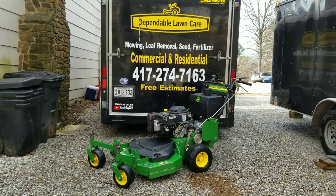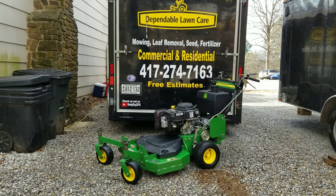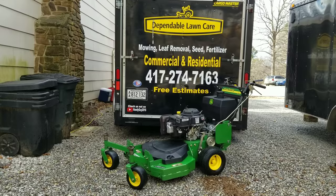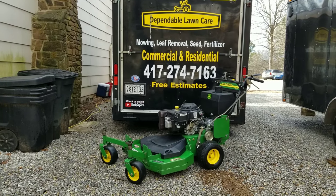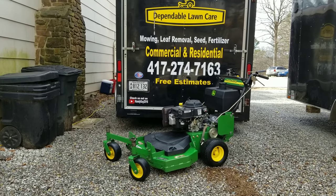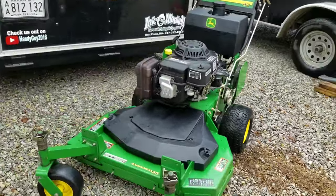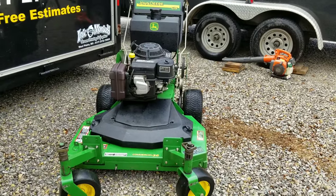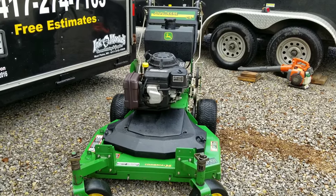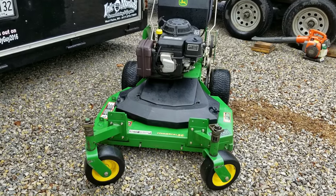Hello guys, I wanted to do a little update. It's the beginning of the new year, got a few nice days, so I'm getting some of my equipment in order, getting things ready for spring. I just picked this up today — it's the newest addition to Dependable Lawn Care. This is a John Deere G15 commercial walk-behind. Some of you are familiar with these, some aren't. I'm not extremely familiar with them; this is my first one. I've looked at and researched a lot of them, but this is my first purchase of one.